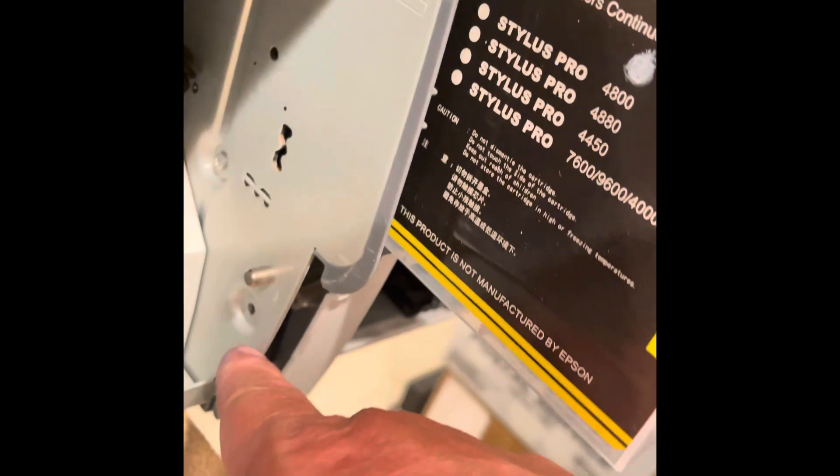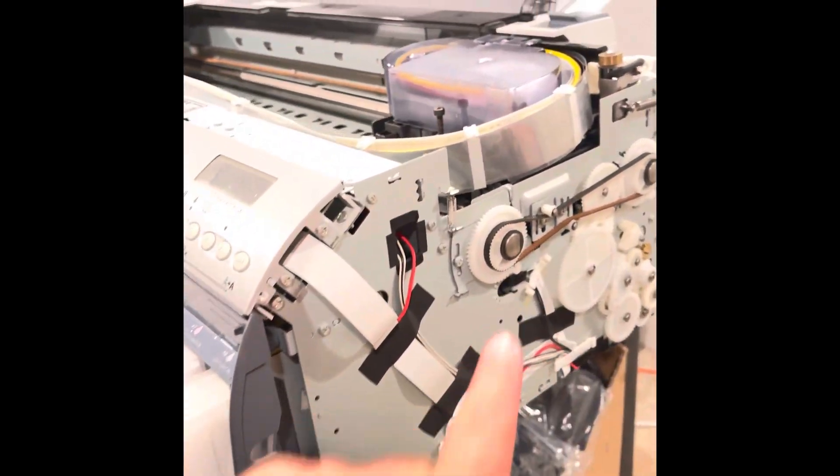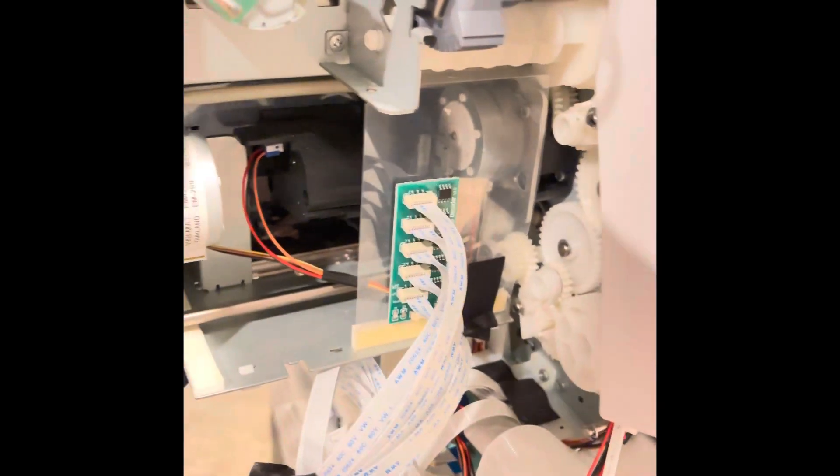So we're going to go ahead and get started. First thing we're going to do is take off the screws here - there's a screw here - and remove this side panel. Now we've got the side panel off. You can see everything; there's my encoder.